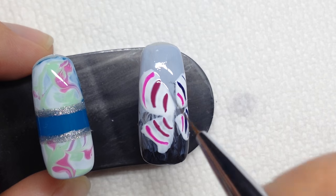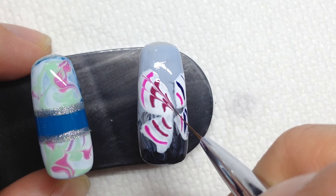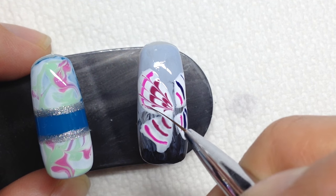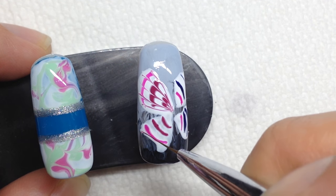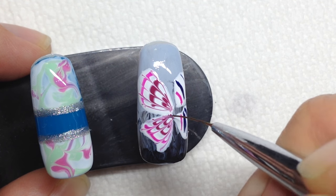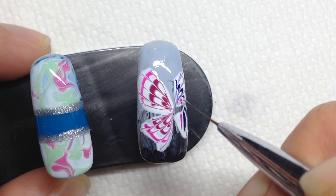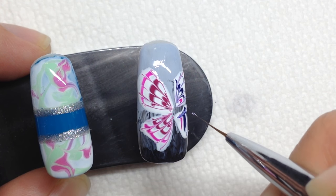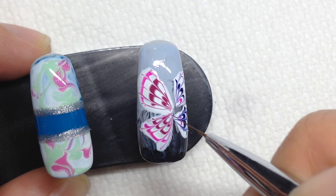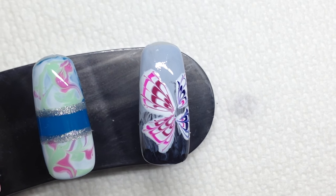Now I'm going to drag — I'm going to start in the middle and drag inwards. And I'm just going to cure that really quick.